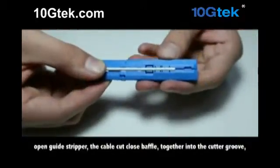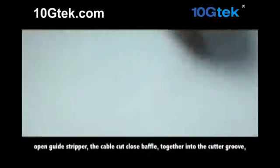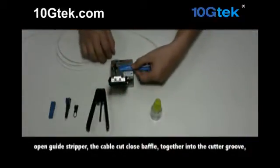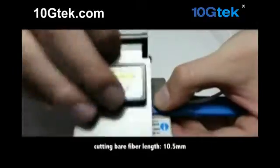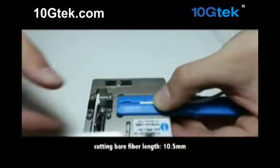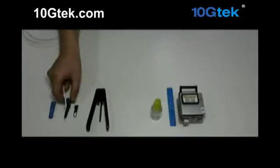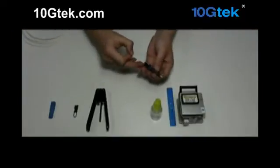Open the guide stripper. The cable cut closes the baffle. Together, insert into the cutter groove. Cut the bare fiber lens to 10.5mm.